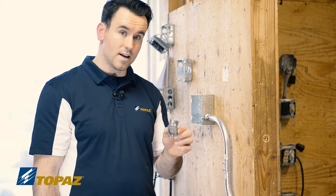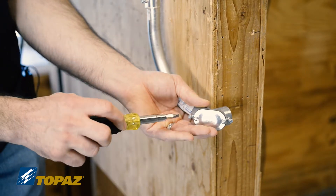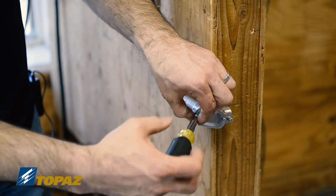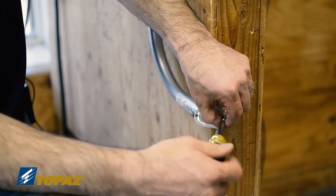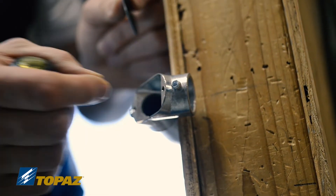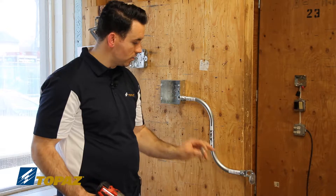This is the EMT pulling elbow, which is used to turn 90 degrees. I'm going to install the pulling elbow onto the EMT and secure it by tightening down the set screw. If we remove these screws, we will have access to our conductors in the raceway. This access point allows me to pull my wires out and then send them in the opposite direction. This is a one-hole EMT strap that we're going to use today to secure it.